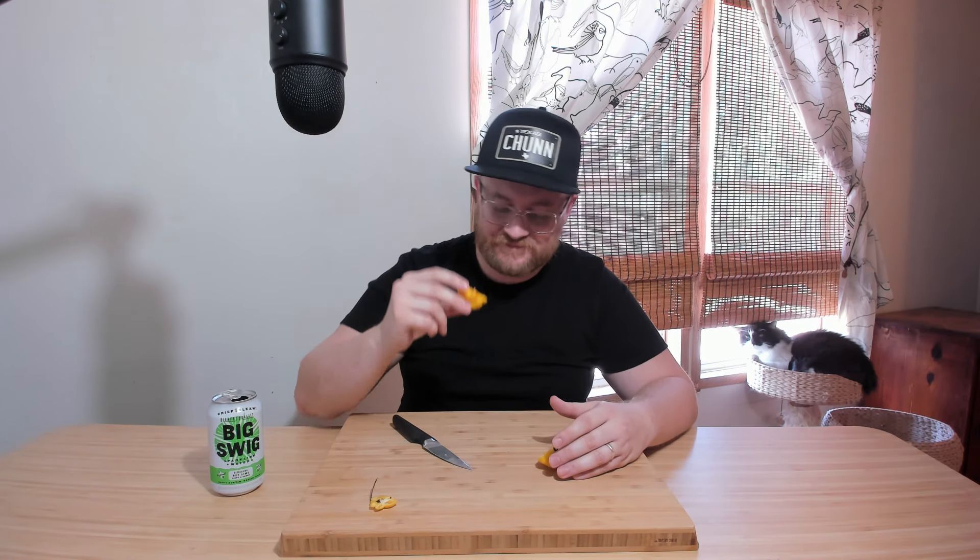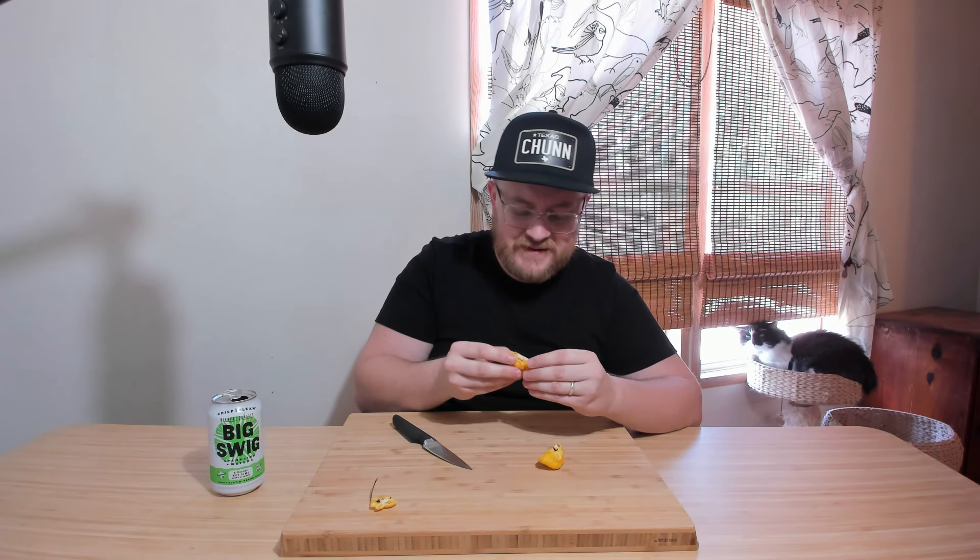It doesn't smell hot, and that just scares me more than anything. It's actually scarier than it smelling really scary in some way. It just kind of makes me think I'm in for it, and it's just not letting me know that ahead of time. But yeah, it's like a nice, relatively neutral but nice citrusy, kind of fresh, bright aroma.